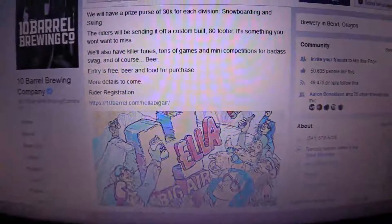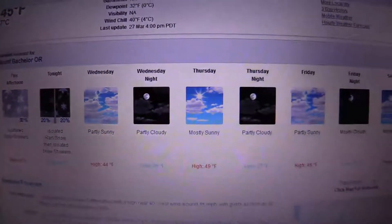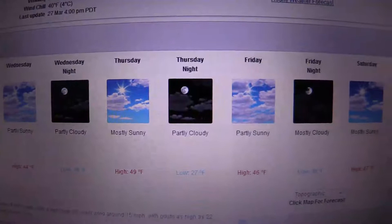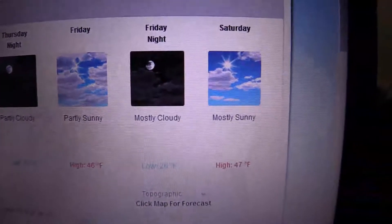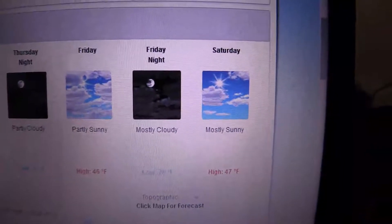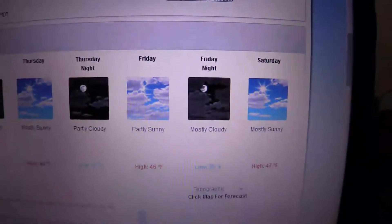I'm looking at the forecast here — I'm filming the computer screen so it's gonna look a little weird. It looks like we're not gonna have any fresh snow for a few days, which is good because fresh wet snow is really slow. But it's gonna be getting warm in the afternoons. The day of the comp, high of 47. The finals aren't coming till late in the day, and early in the morning is gonna be one thing.